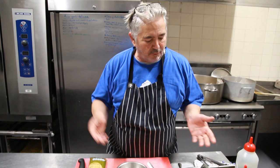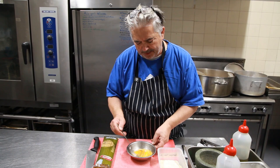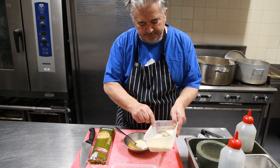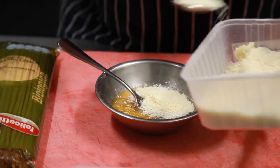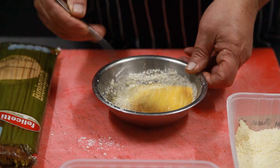For one serving, put a couple of eggs in a bowl and beat them up with a pinch of black pepper, then add a couple of tablespoons of grated cheese so that you make a nice little paste. The eggs are not cooked at this stage, but when you put them through the spaghetti they will cook.